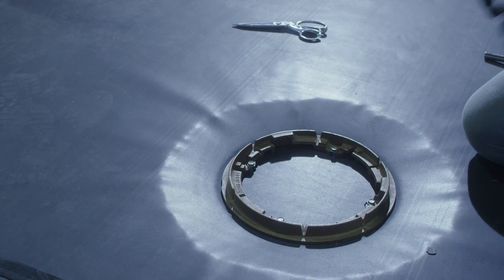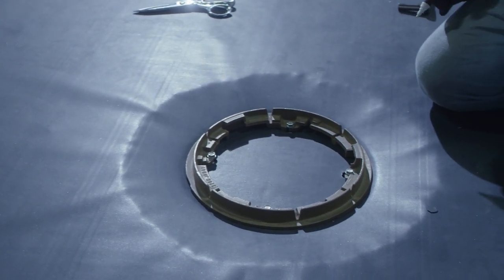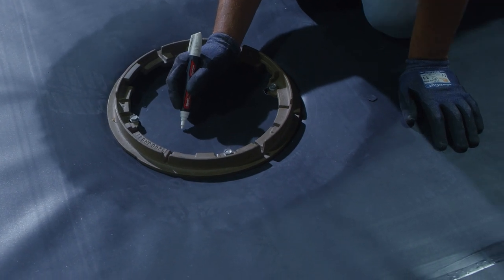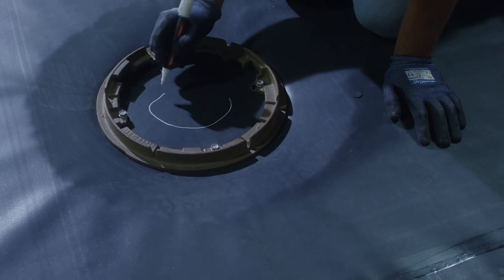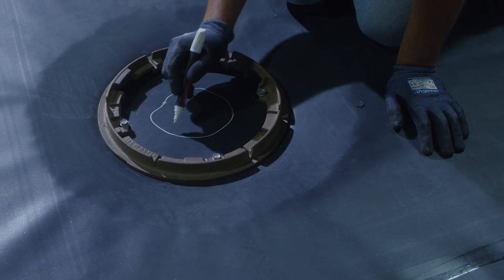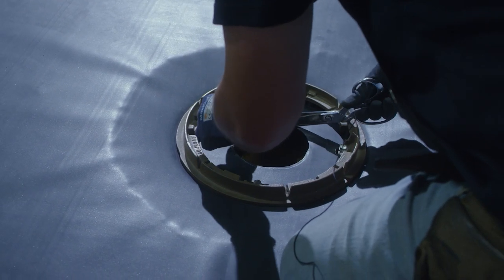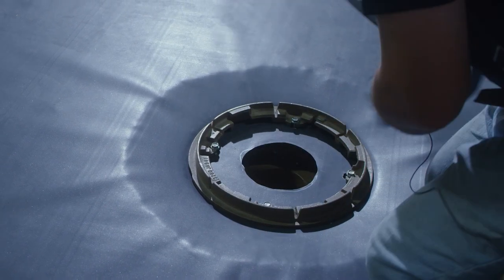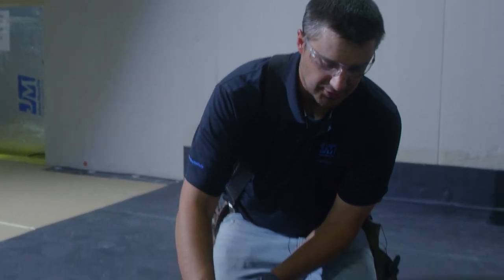Once our drain ring is set, the next step is we have to cut the hole for the drain outlet. We want to make a cut slightly bigger than what the drain pipe is. What I like to do before I cut it is make a trace on the membrane marking where it is. After our ring is tight, all our bolts are secure, and after we've cut the hole for the outlet, the final step is installing the drain basket.